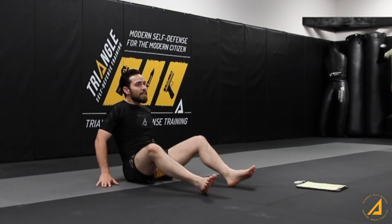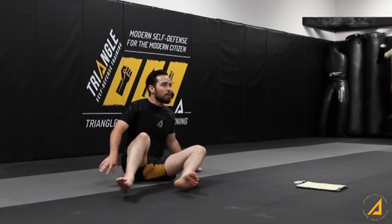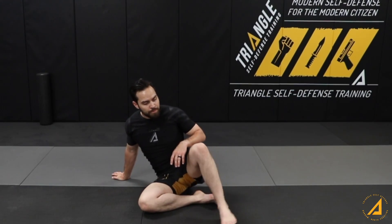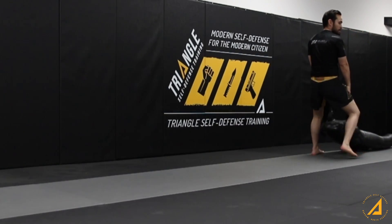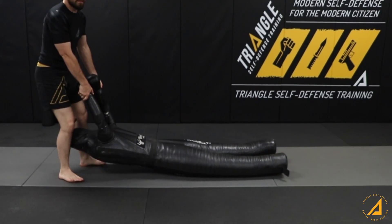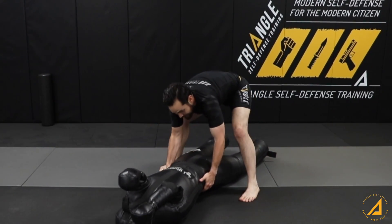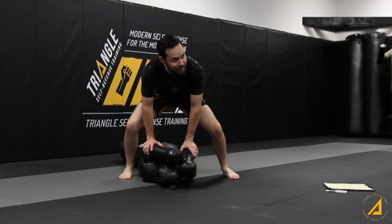You're kind of just sliding on your hip, like that. Let me grab this grappling dummy and I'll show you so you can kind of see it. It's like dragging a dead body across the screen. All right, you guys can see this.